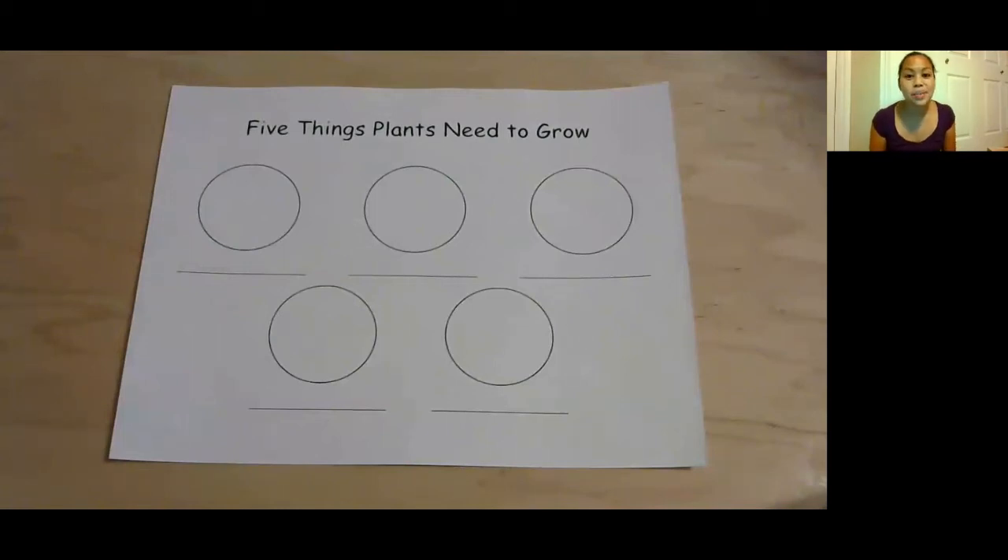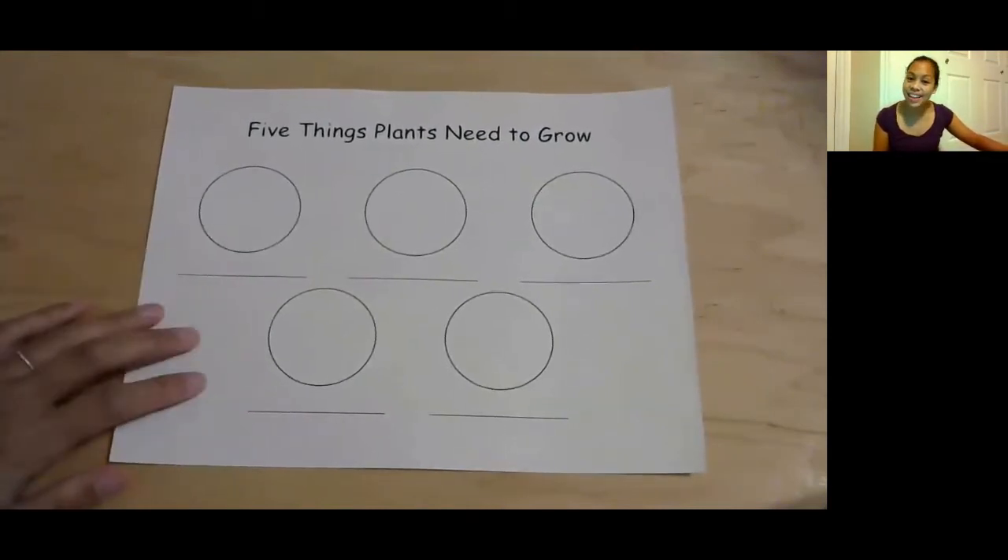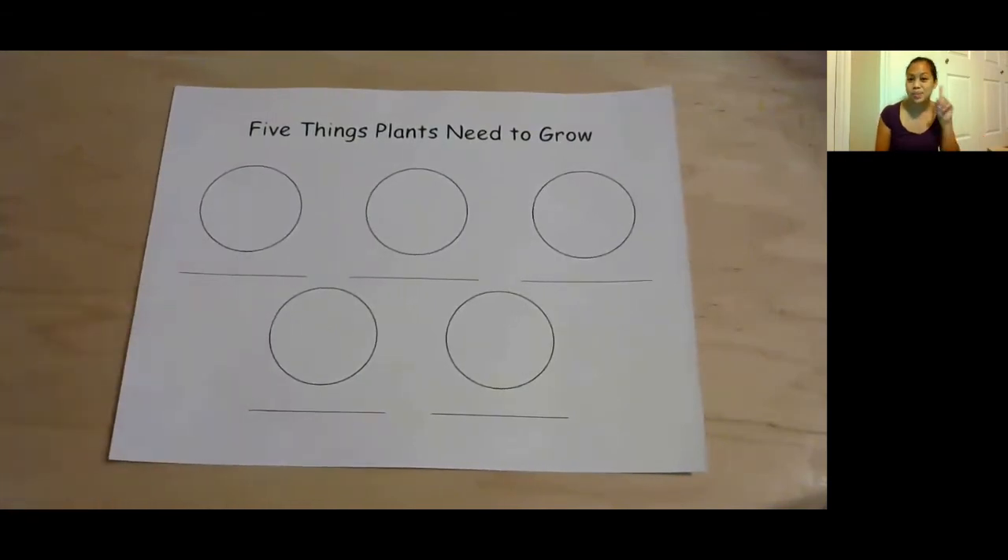Hi friends! So we have been studying all about apples, and we did some songs about apples. This is a really neat worksheet to go with one of the songs. It's called the five things that plants need to grow. Do you guys remember the five things that plants need to grow? You might know it. If you don't, I'm going to go through it, okay?